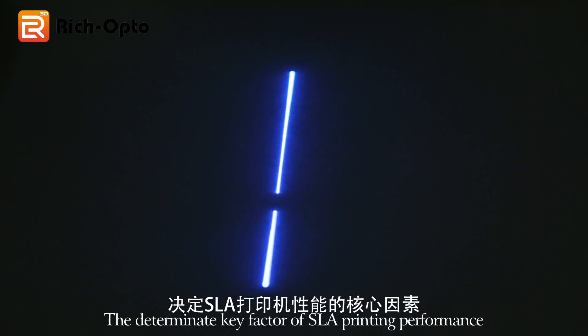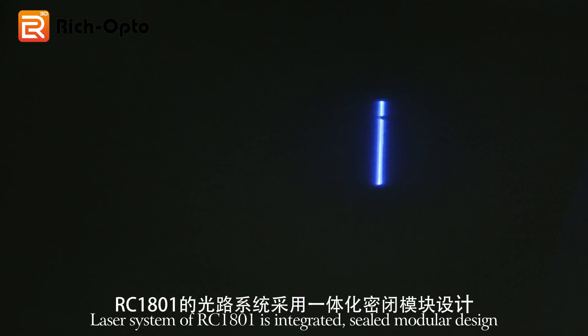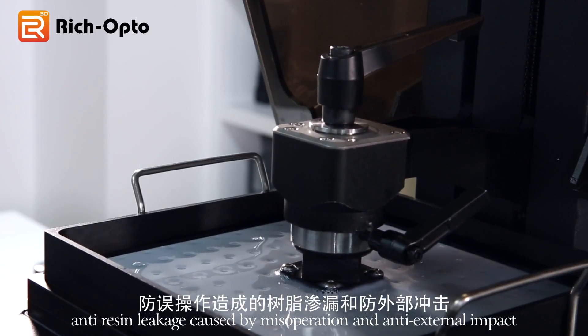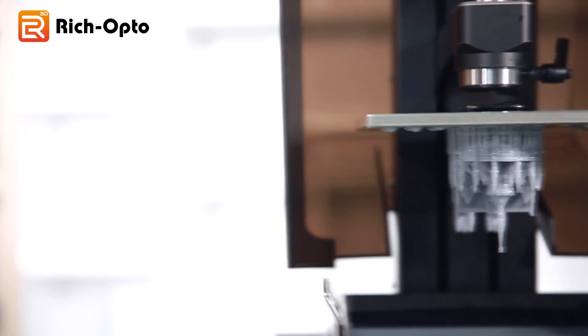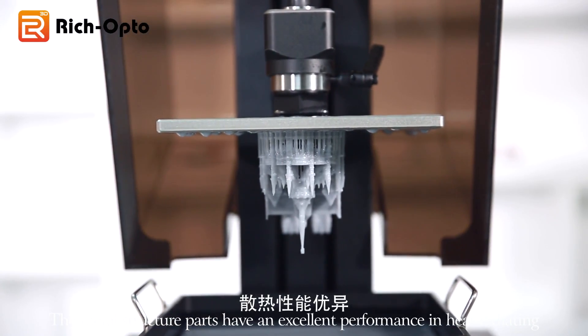The determinant key factor of SLA printing performance is the laser system. The laser system of RC1801 is integrated with a sealed modular design, which is dustproof, anti-resin leakage caused by misoperation, and resistant to external impact. The metal structure parts have excellent performance in heat radiating.